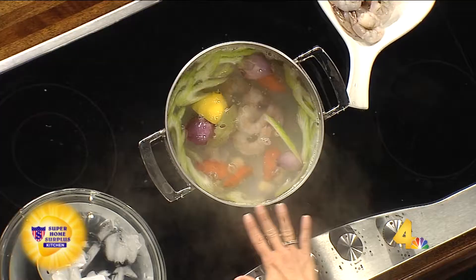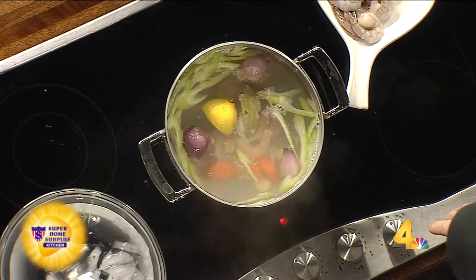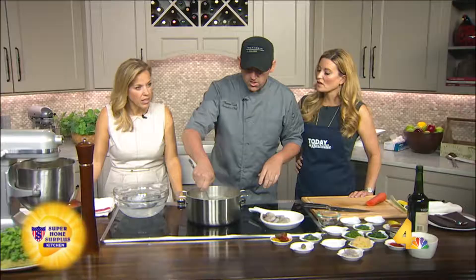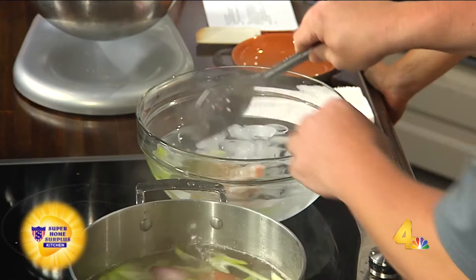We're going to do a quick poach. Now, I know you're doing this for TV time, but would you normally let this broth cook a little bit longer? Yeah, 15 minutes or so is good for the vegetables. Those shrimp are already pink — that was fast. Yeah, it cooks really quick, and then it's going to go back in the oven too. So really, you're just trying to remove the moisture, add a little flavor from the aromatics, and we're going to drop it into some ice water just to stop the cooking process.